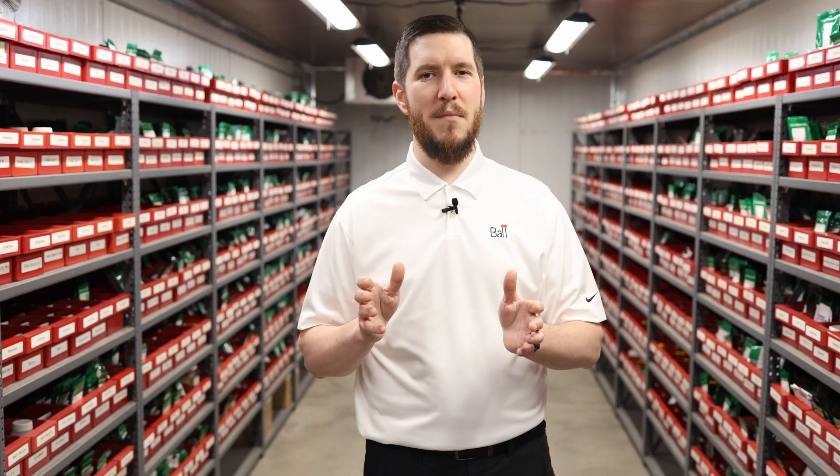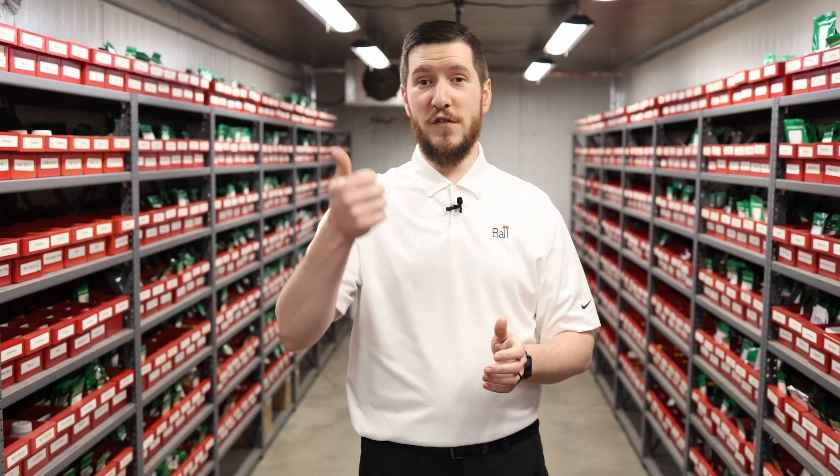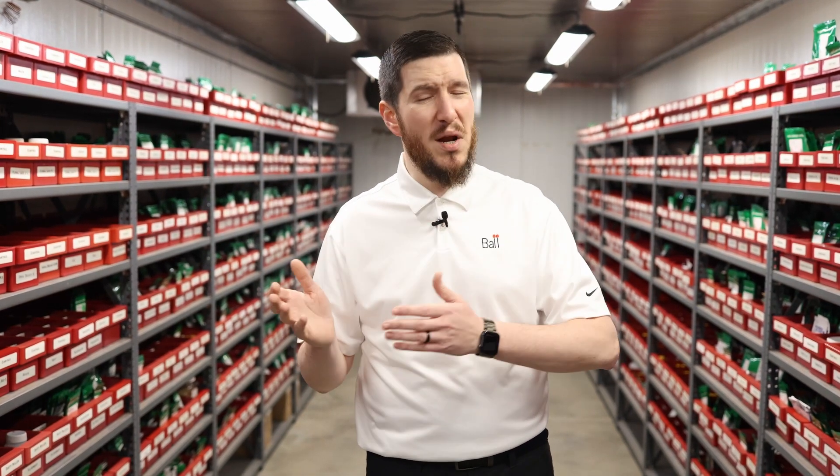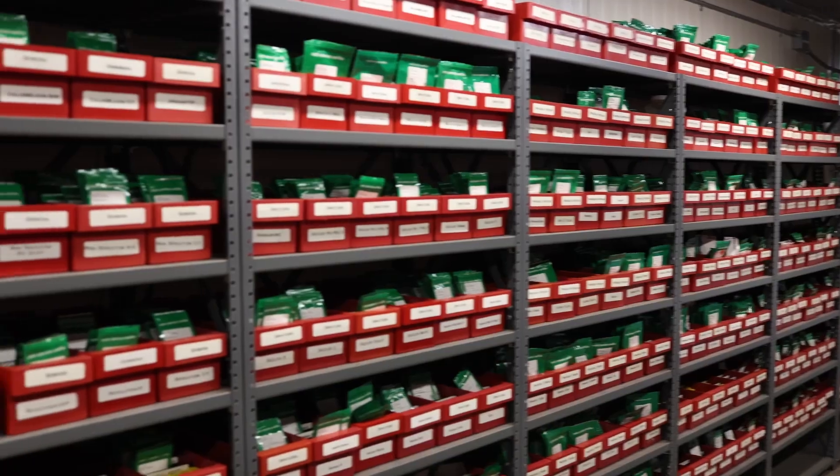There are a few key rules to remember for seed storage. First, store seed at approximately 41 degrees Fahrenheit, or 5 degrees Celsius, and somewhere between 25 to 30% relative humidity.